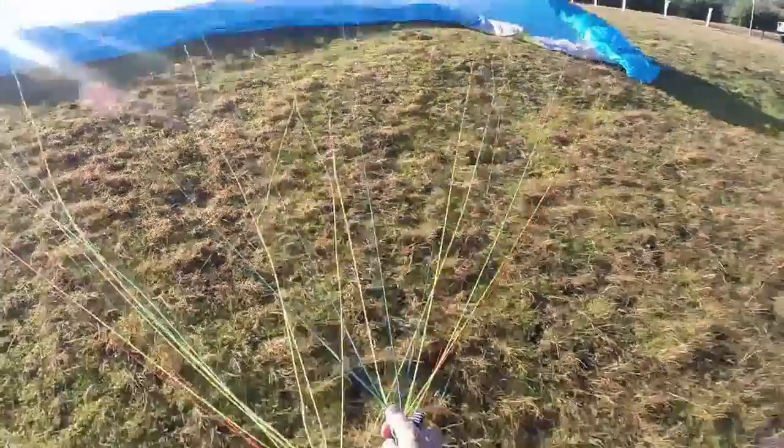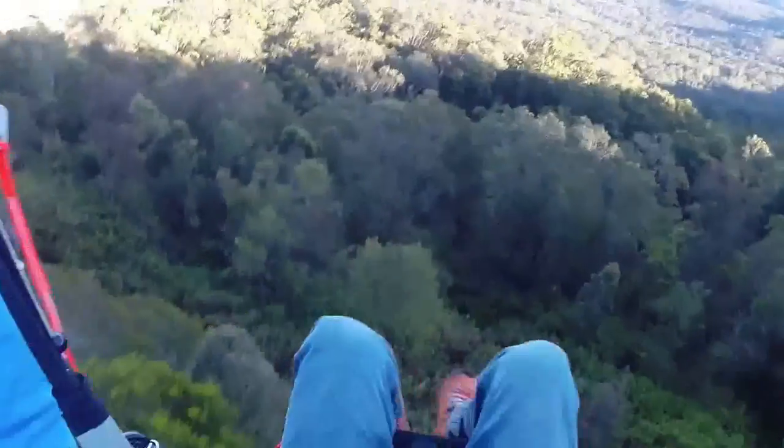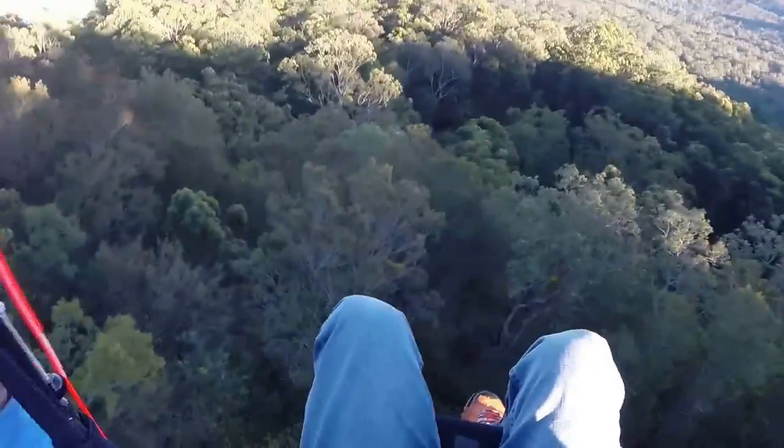The launch is quite a shallow launch, so you want to make sure in light winds you've got a good run and don't get into the air too early here. The other thing is it is a tree slot, so we really do want the wind coming straight up the hill. Be aware when you're taking off here if you're getting winds from the north or also from the south.